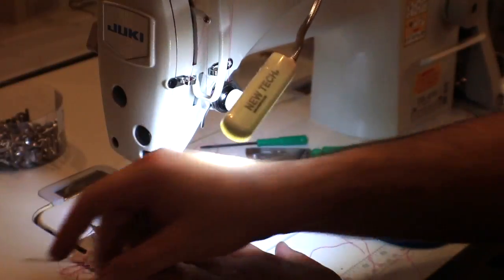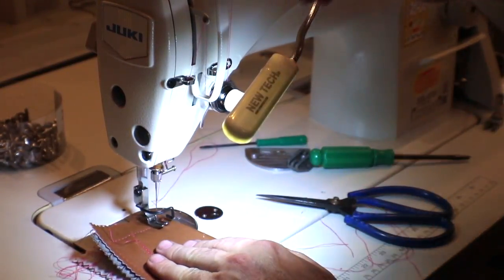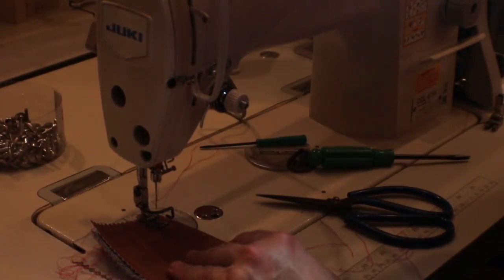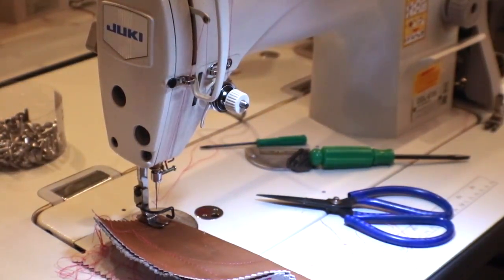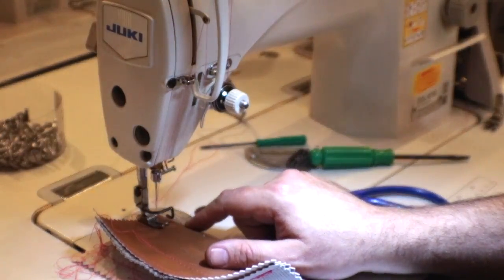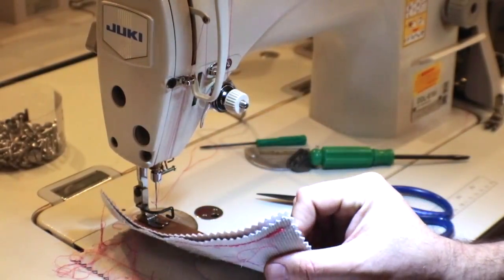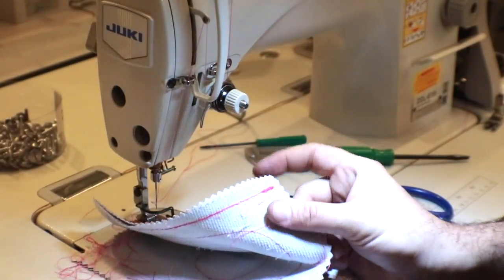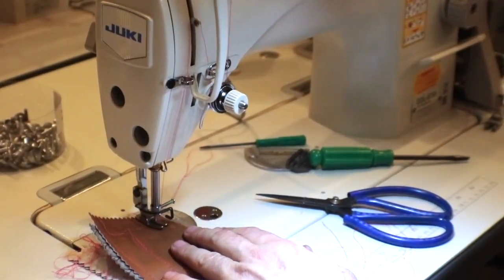I'm going with a normal plate, a normal feed dog, a normal regular foot, and a size 10 needle through four layers of really heavy vinyl bag material. Let's see how it's going to look. You can also fix the tension from the bottom.